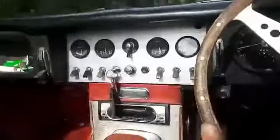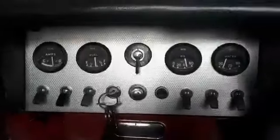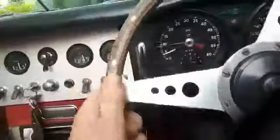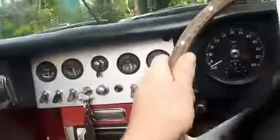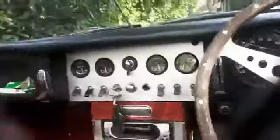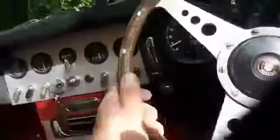We've got a half tank of fuel, temperature gauge reading remarkably low, oil pressure — look at that — 40 psi. Yeah, that's good. I'm quite happy with that. I'm not saying that's the best oil pressure in the world, but hey, I can't complain. 500 rpm — I'll take it.